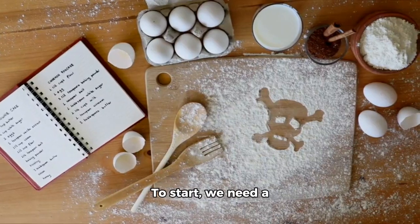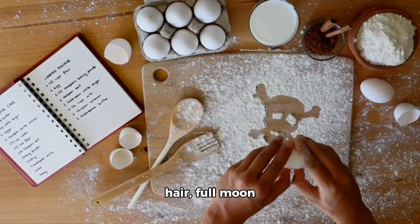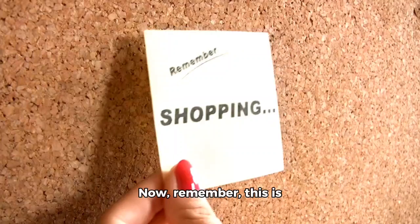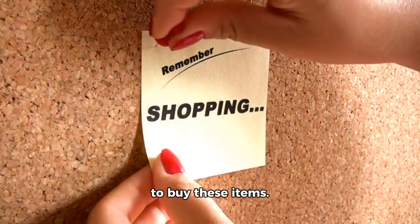To start, we need a few ingredients: lemon, salt, mouse hair, full moon flower, snake egg, balls, steam it, cucumber, and ketchup. Now, remember, this is just for fun, so don't go running off to the store to buy these items.